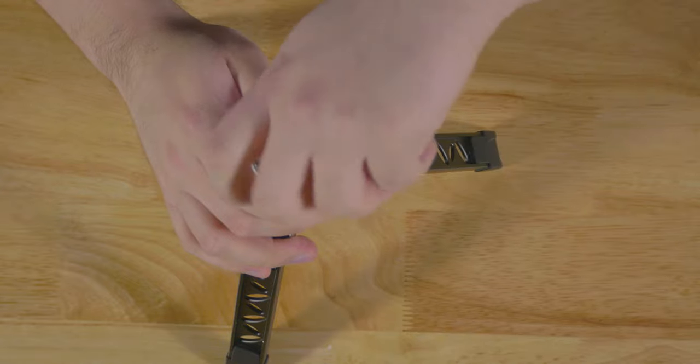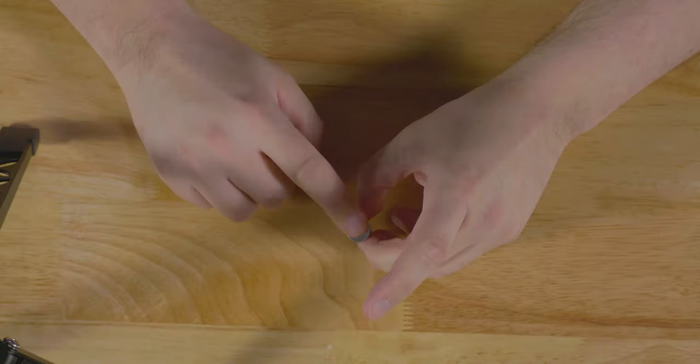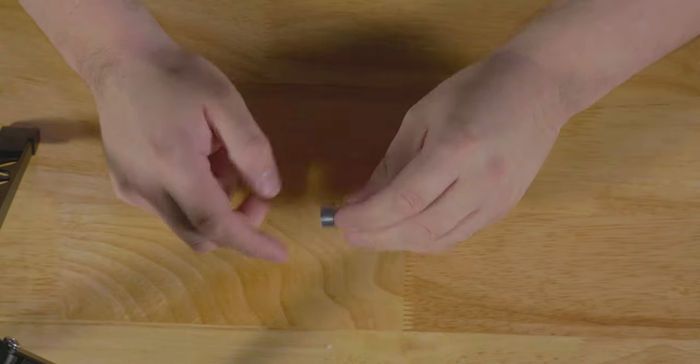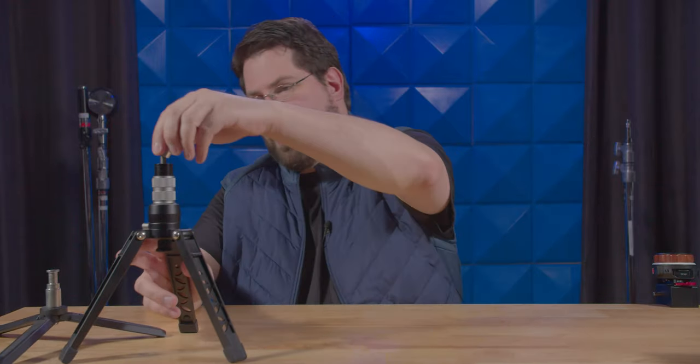And I've added this little adapter pin here that I can stick any kind of light on — it has a quarter 20 and a three eighths at the bottom here. Very cool. This is all I use — that's what it looks like.